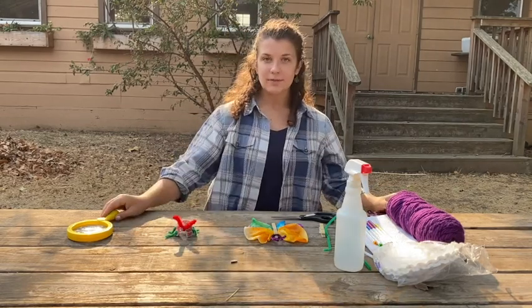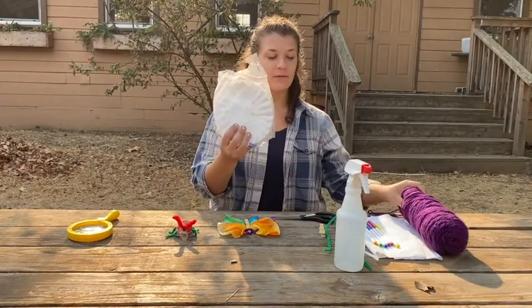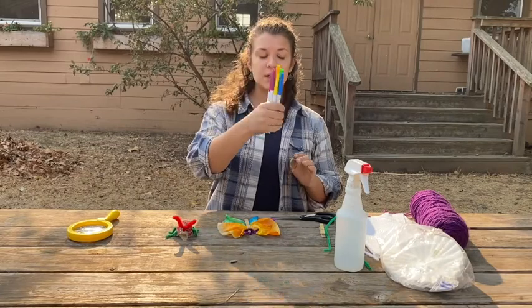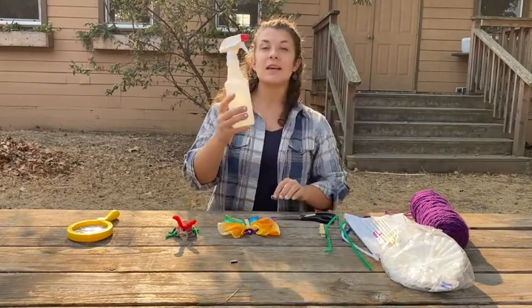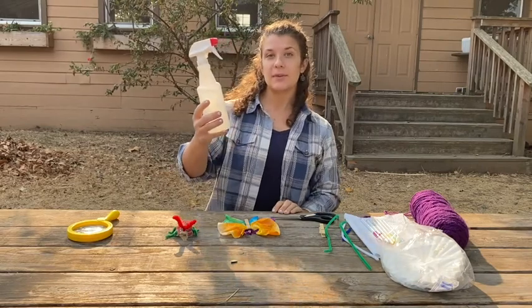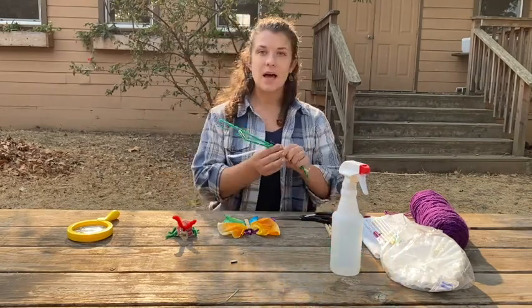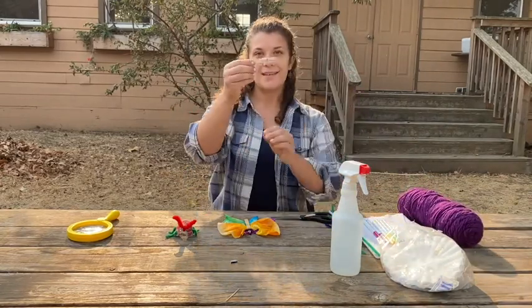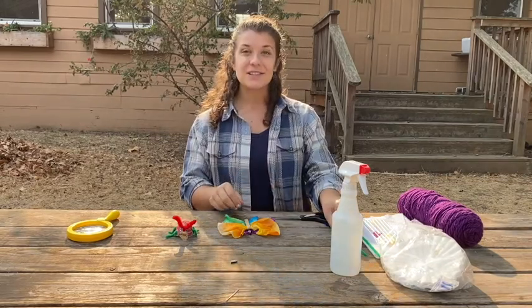For your butterfly craft you're going to need some coffee filters or paper towels. You'll need markers. You need some water — I have it in a spray bottle but you could also flick it with your fingers. And then you need some pipe cleaners or some string or even a clothespin — anything you find around your house.